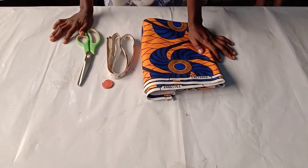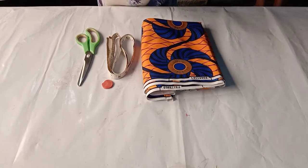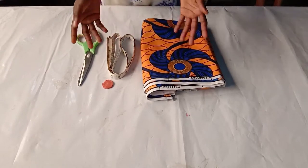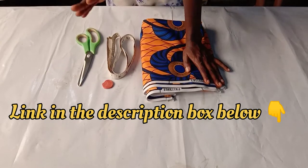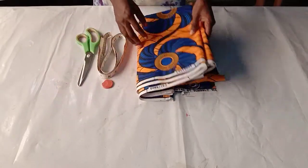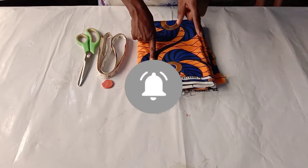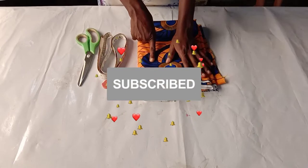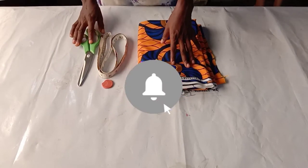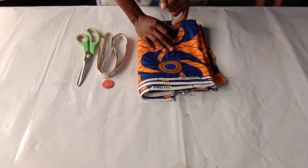Hello amazing people, welcome back to another tutorial. Today's tutorial will be on how to make an A-line dress — a long dress. I already did a detailed tutorial on how to make a short A-line dress, but today's will be on a long A-line dress using this African print fabric, which is four yards. If you haven't subscribed yet, please click the subscribe button below, turn on the notification bell, and don't forget to like and share this video.